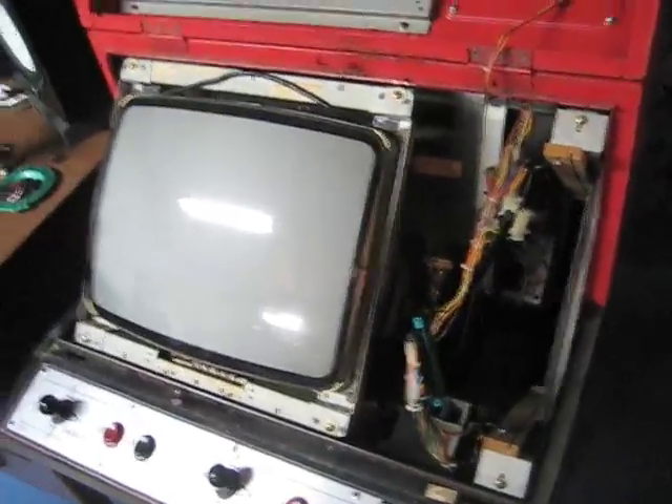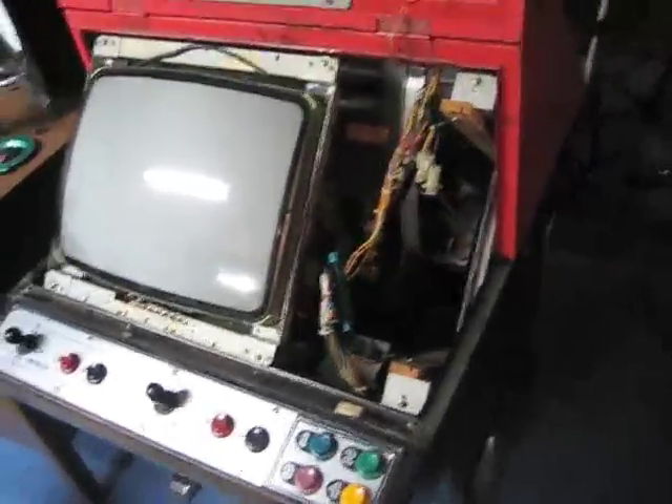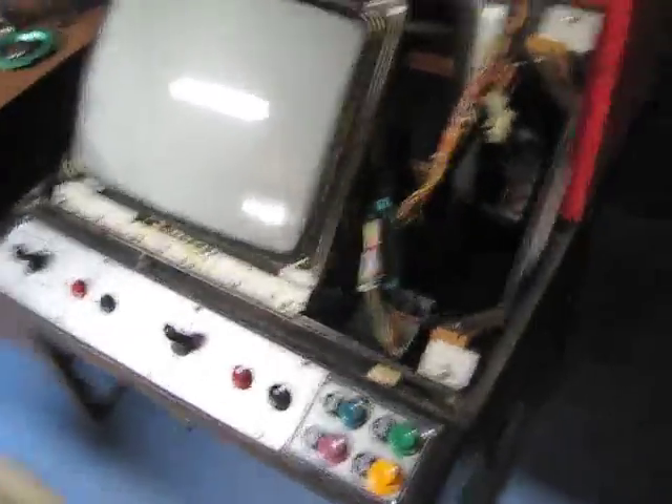Then there's also the uni system, which is typically an upright — I think always an upright — and that can only have one game at a time. So we've got our dual systems and uni systems: some can have one game, some can have two games.